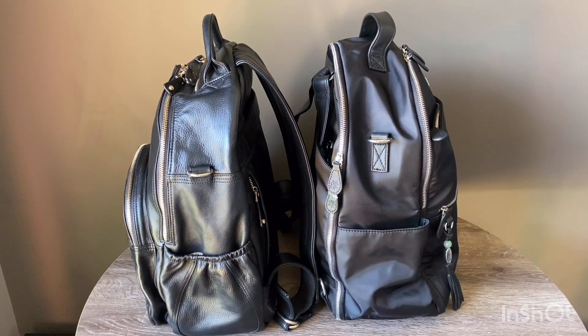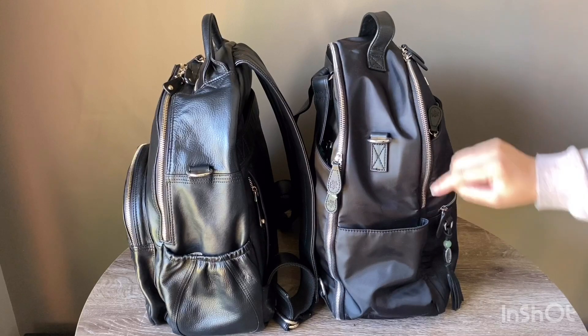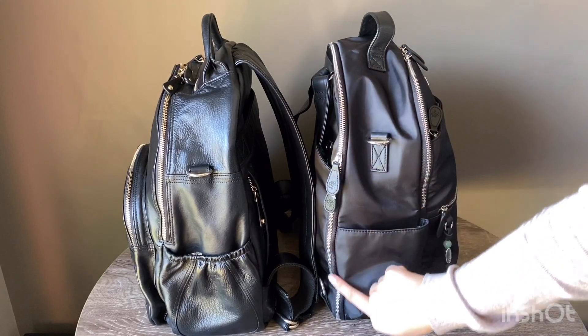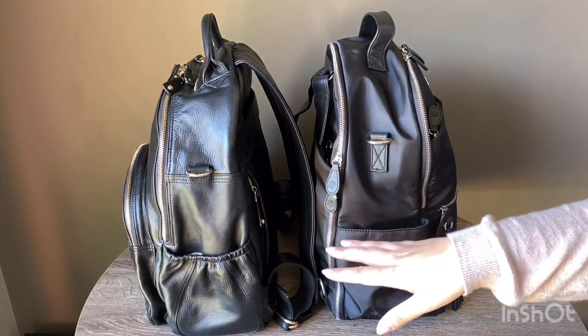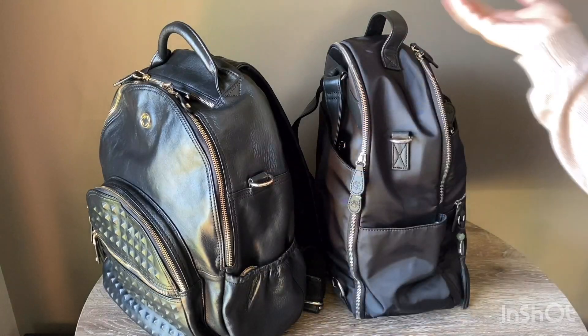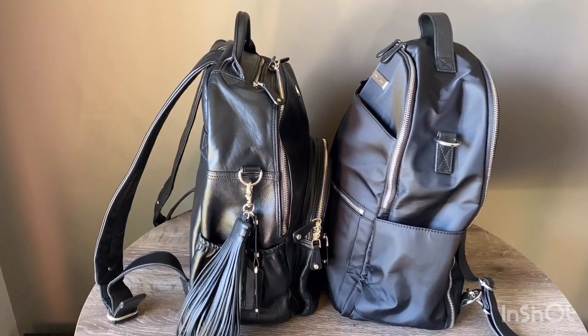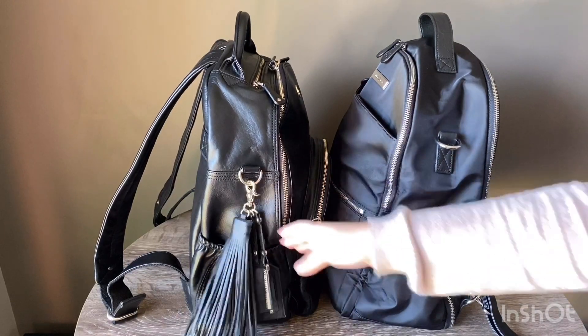One thing a lot of people love about the Large Anna is that it has two compartments — one at the front where the zip goes halfway down, and another that goes all the way to the bottom and opens up like a suitcase. The Joy has just one compartment, like most bags. Both bags have D-rings and really nice hardware.